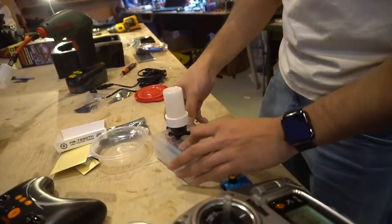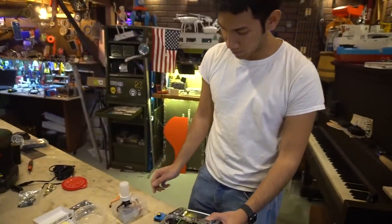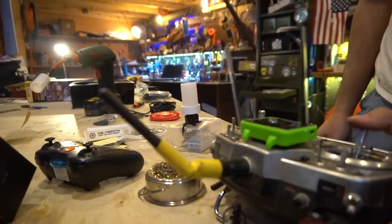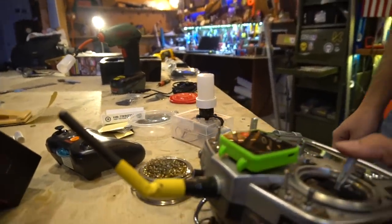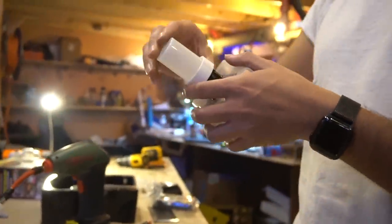Now we have gyroscopic stability. I may have lost the launch tube, but I think this is better anyway. It's totally stupid and overdone, but I love it. Let's try to fire it — got the Alka-Seltzer and water in here.